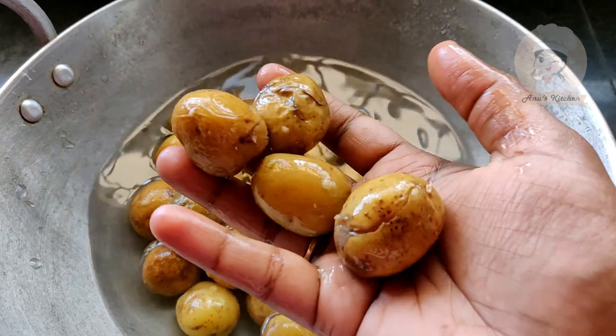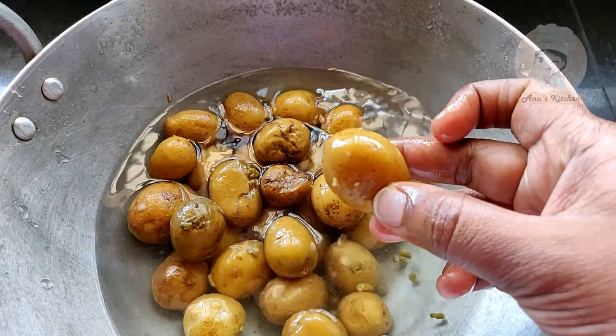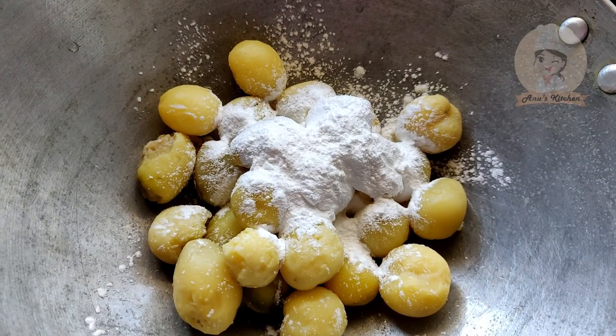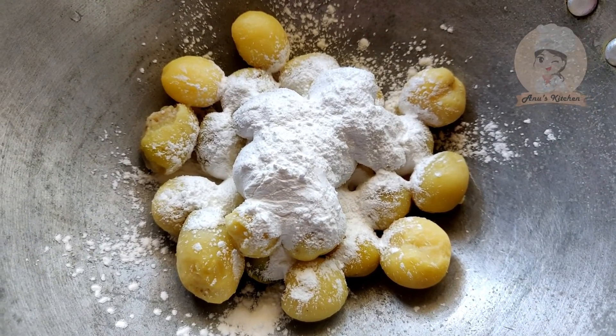We will be using 1.5 kg baby potato. Add 3 tbsp of corn flour.